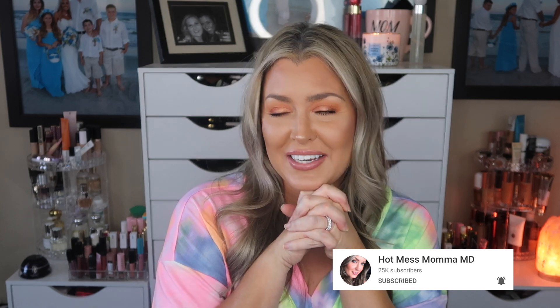Hey everybody, welcome! Today's video we're going to be unboxing our Boxycharm base box for September. This is the one that was sent to me complimentary to unbox and review. I won't be coming back with the one I purchase because I actually got off the wait list for the lux box. My name is Ronna and over here we embrace the hot mess — we run on a lot of caffeine.